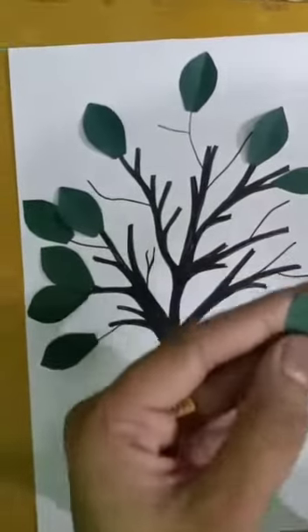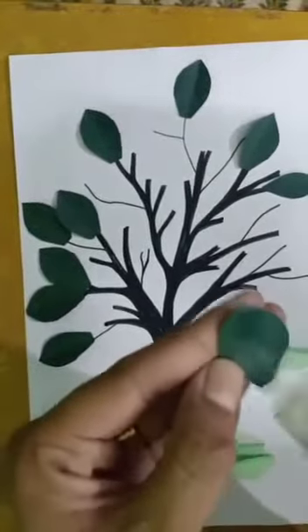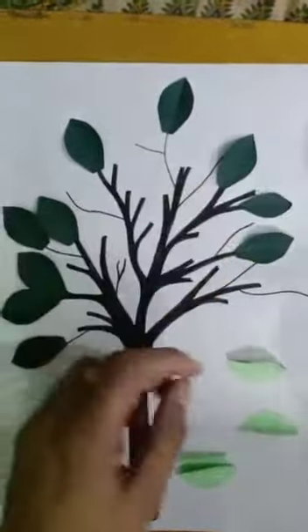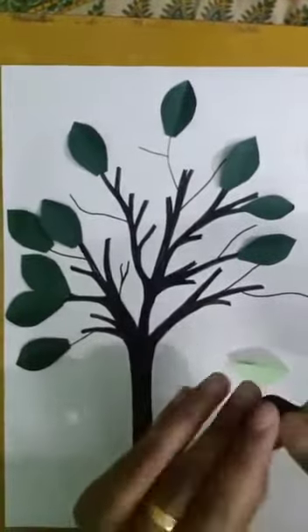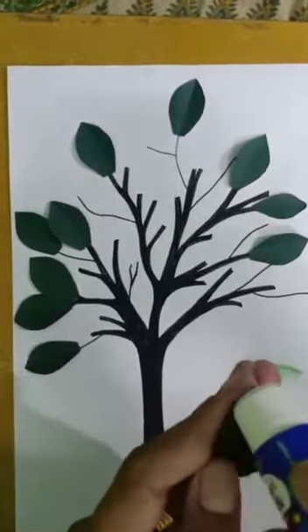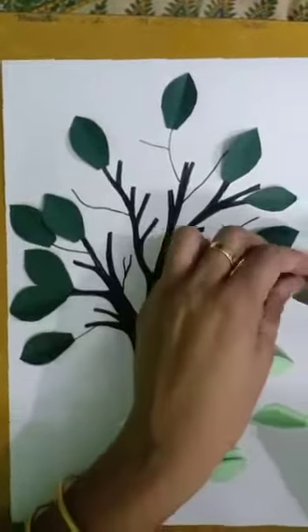You can use many leaves also to make it more beautiful — it depends on how you want your craft work to be done. But make sure that all the sizes of leaves should be equal. It should not be big and small; it should look alike.